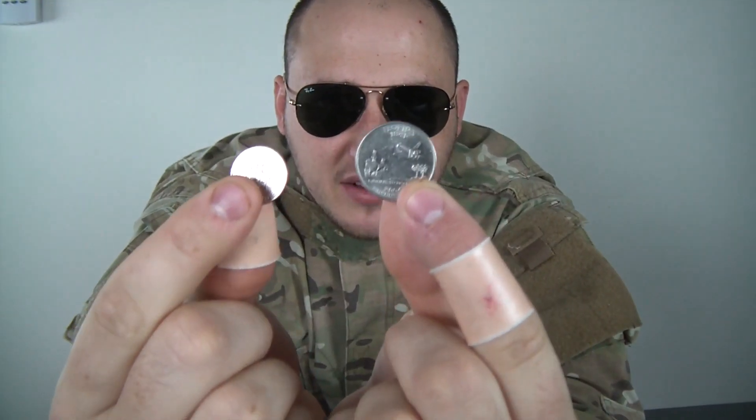What's up everybody! Safety is number one priority. For this experiment we're gonna need a quarter and a dime. If you're not living in America, you're gonna need a small coin and a bigger coin.